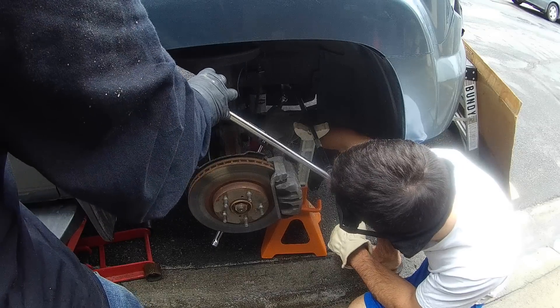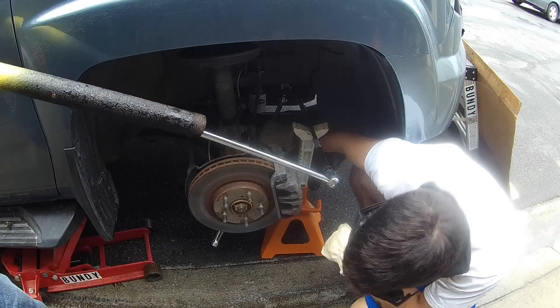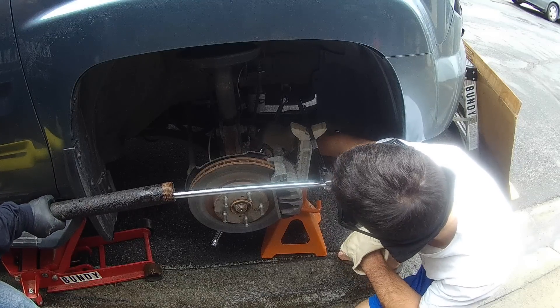Right there I have a six-ton floor jack sitting there. There's a 19 millimeter deep impact socket on the bolt itself, and then an extension bar coming out to a half-inch breaker bar, and then I have a cheater bar on that as well.